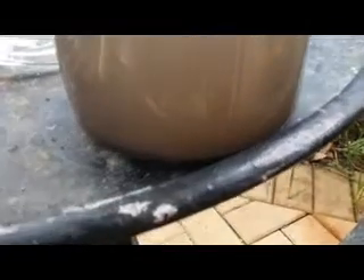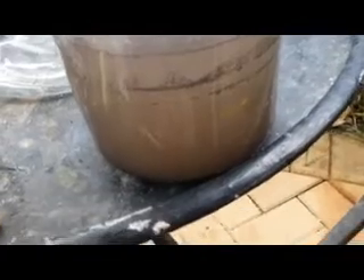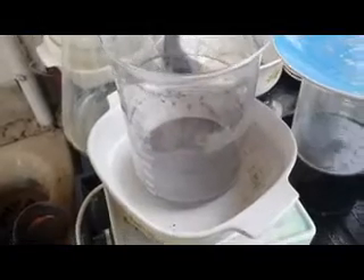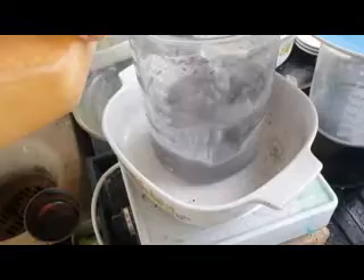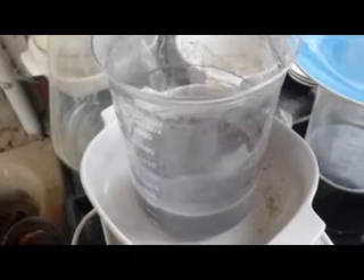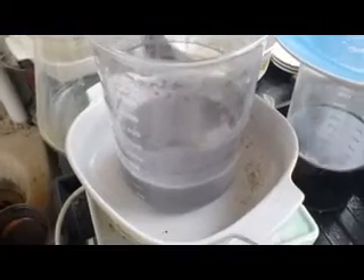This has been rinsed nine times so far and it's at the stage now where it's just settling down. Once it settles down I'll pour this off and show you the next step. Now I've poured off the water, I'm going to put some hydrochloric acid in there and give it a boil. Hydrochloric acid will not dissolve silver, but it does dissolve other base metals.